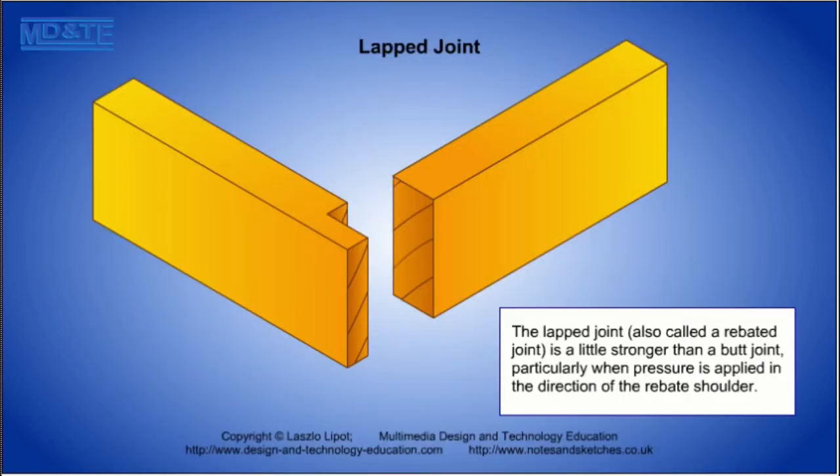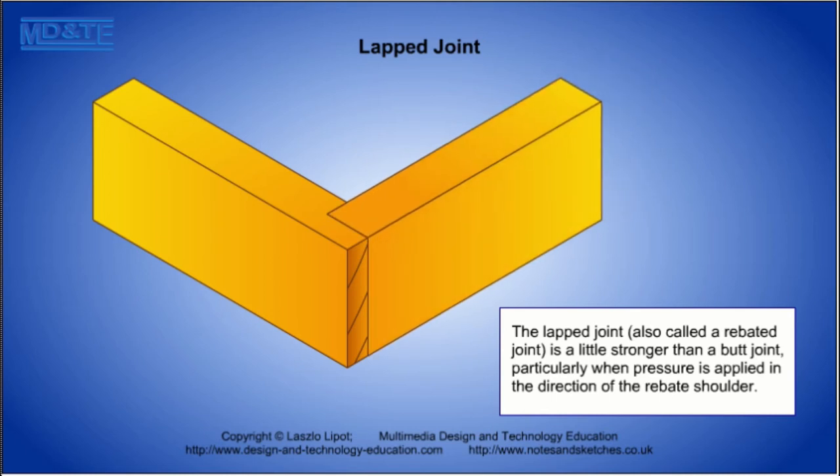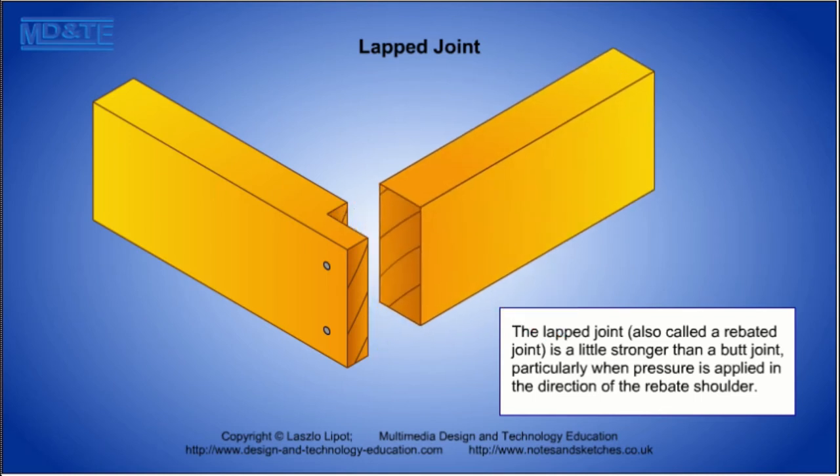The lapped joint, also called a rebated joint, is a little stronger than a butt joint, particularly when pressure is applied in the direction of the rebate shoulder. However, the joint still involves gluing to end grain.